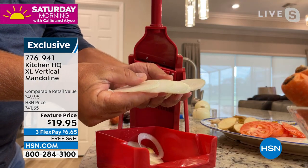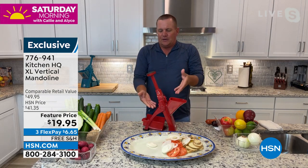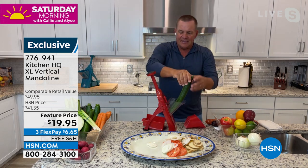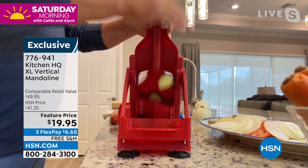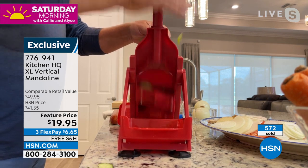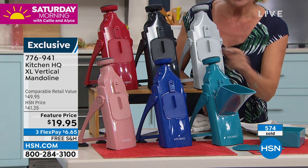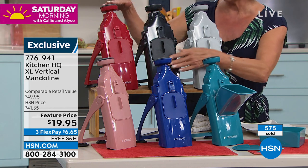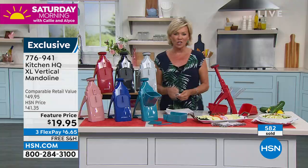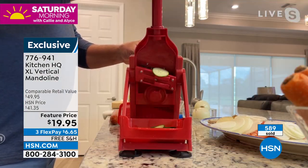They come out absolutely beautiful, and it does more than just onions. This is normally twice the price of what it's being featured at today during our Saturday morning show — first come, first served. If you want the teal or turquoise, we have less than 600 left; this color is very close to selling out. We have royal blue, rose, red, black, silver — we have already sold out of white. Even if you're a professional with a knife, there is no way you can get that kind of consistency.